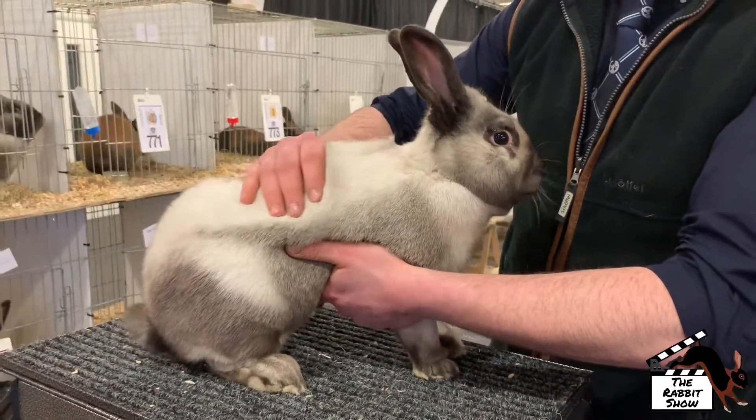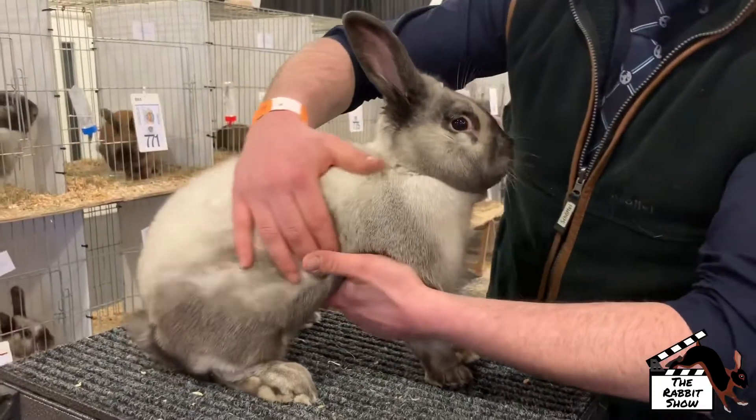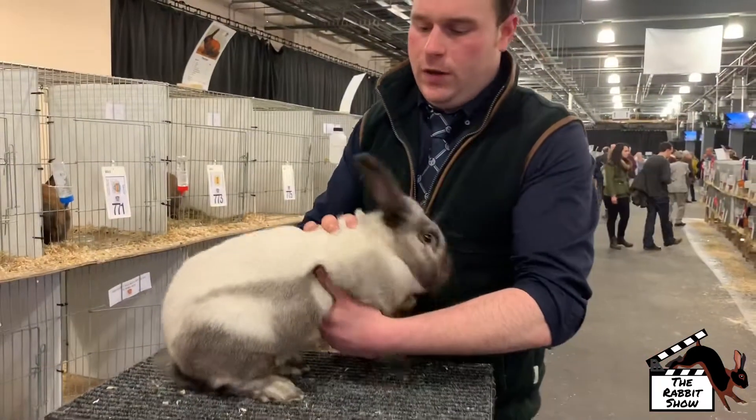And then the coat should roll back — dense, silky textured. It'll be a nice big ball rabbit, plenty of presence.